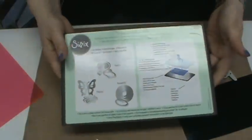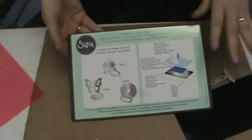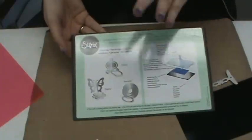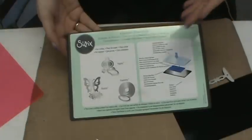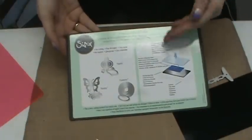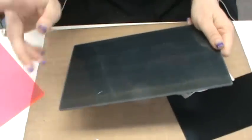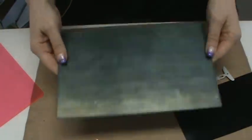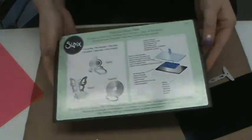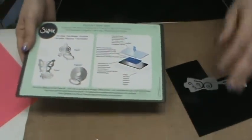They kept the price affordable — it's $19.99 regularly, and we have it on pre-order for $15.99. If you do wafer dies, I think this is the best cutting pad for wafer dies currently on the market. I feel confident saying that because I've used them all, and I wasn't even sold on this one to begin with — I had to be shown, I had to give them a test, and it rose to the challenge.